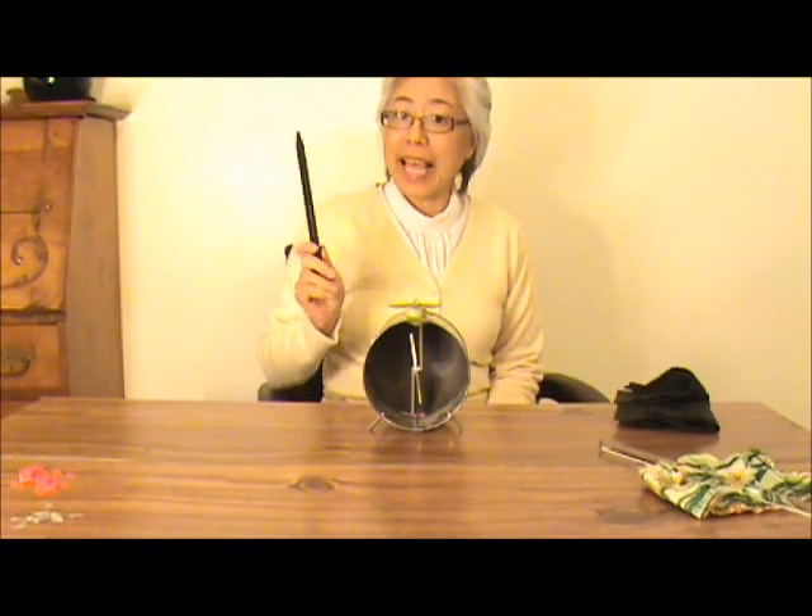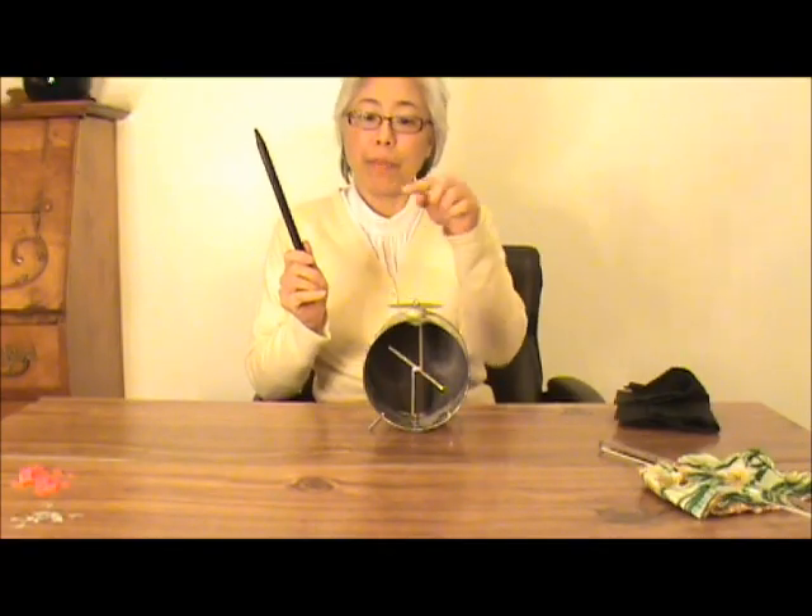I can also make the electroscope carry a net charge by rubbing this negatively charged rod on the plate. This is called charging by conduction. Some of the excessive electrons flow to the plate, making this part of the electroscope negative. Because everything here is negative, the foil and the vertical metal piece repel each other.